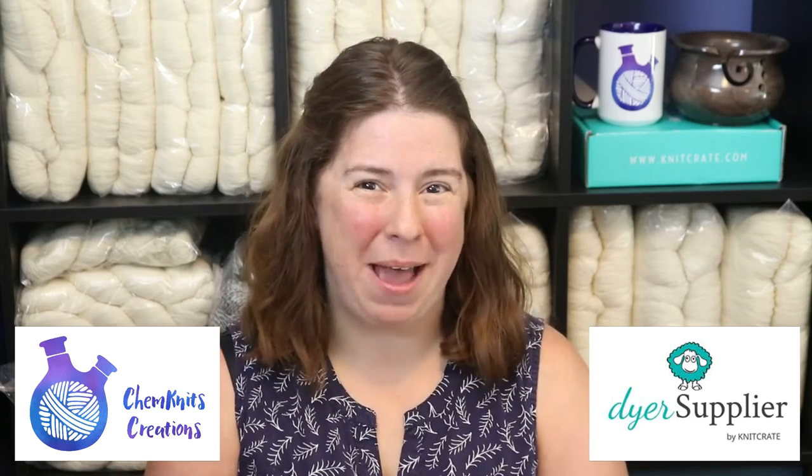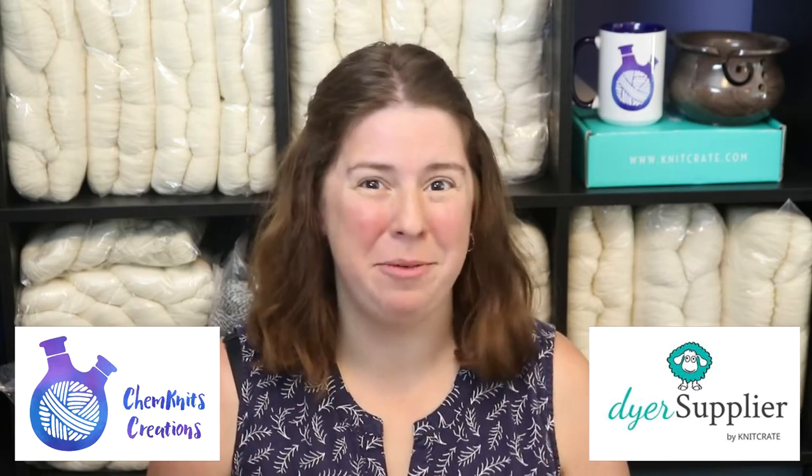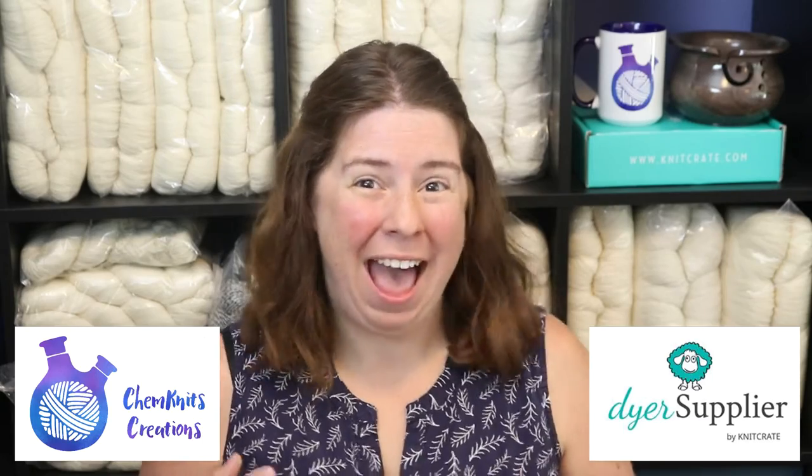Hi! I am Rebecca from ChemKnits and I'm here with Dyer Supplier to have a little fun and use a more unique method of applying color to yarn. Ice dyeing!